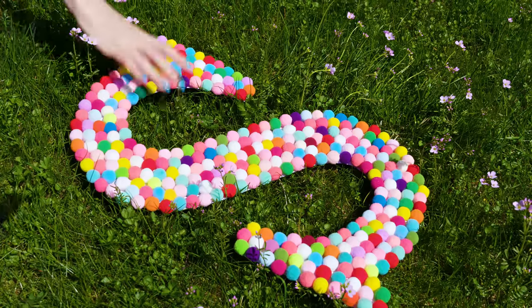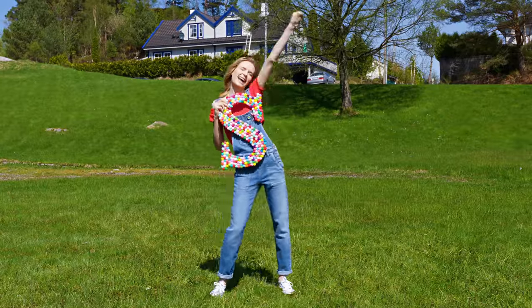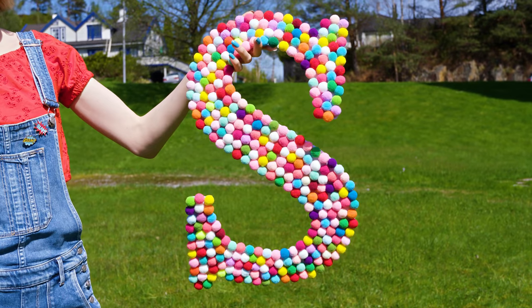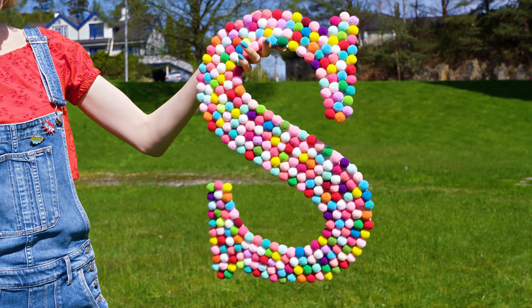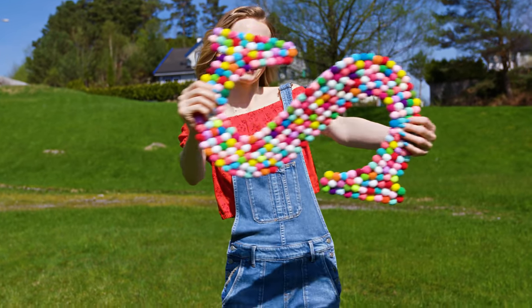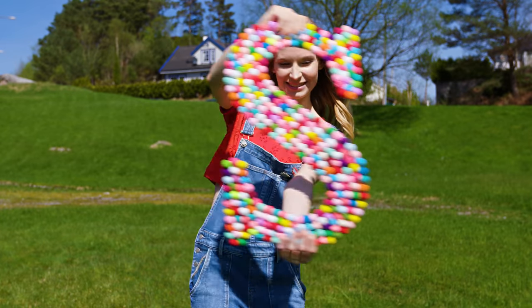Who loves plain white walls? Not me! So I'm always on the hunt to find new and pretty wall decor ideas. And let me just say this is hands down the most gorgeous wall decor I've ever created! We all know my obsession with pom poms — it's serious, but it's also an endless spring of creativity.